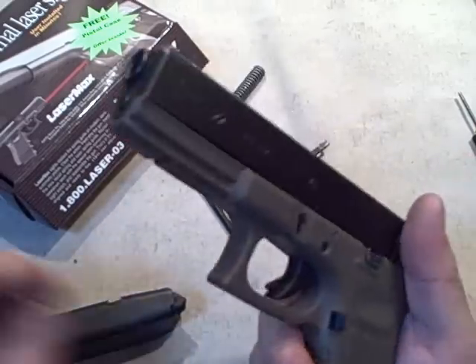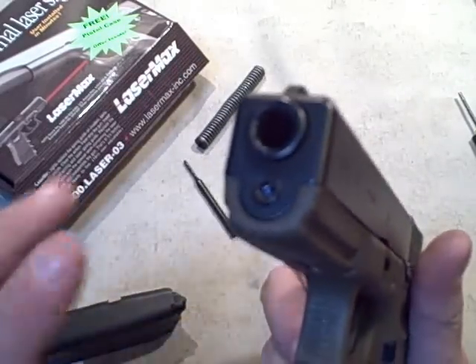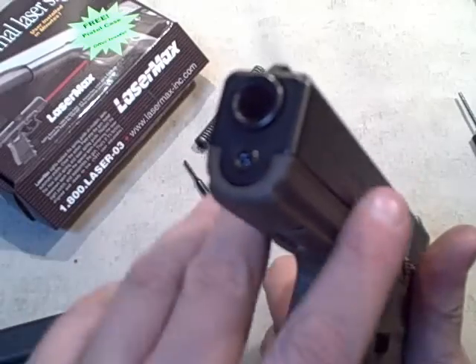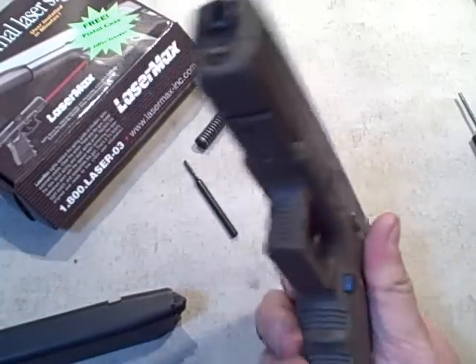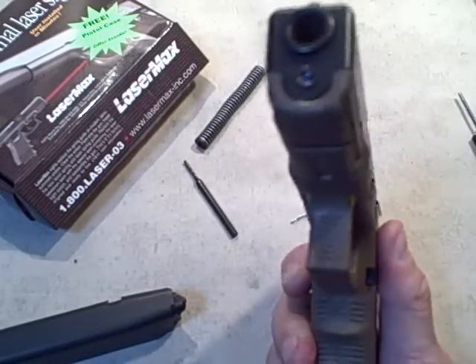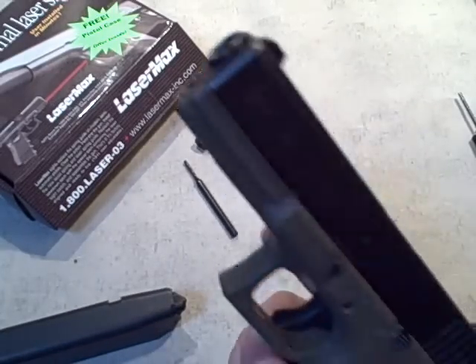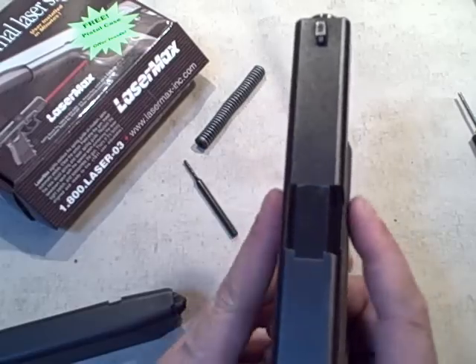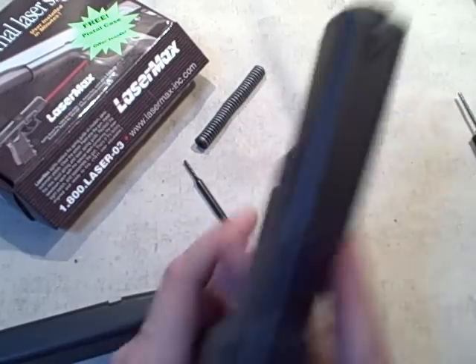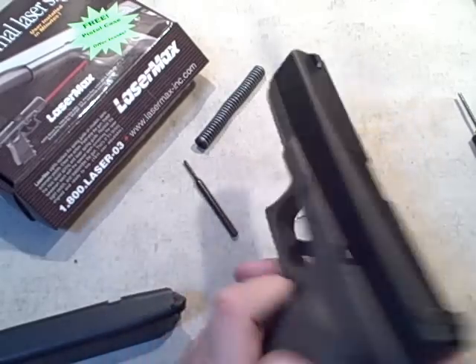I don't want to claim it's the ideal laser — there are no adjustments. It's factory set, so it should be dead on because it's affixed to your frame and the inner workings of the barrel, but you don't get any fine-tuning adjustments. On the plus side, there's nothing external on the gun besides these small nubs, which may cause issues with some holsters, but most companies leave a channel in their holster to allow for LaserMax lasers.